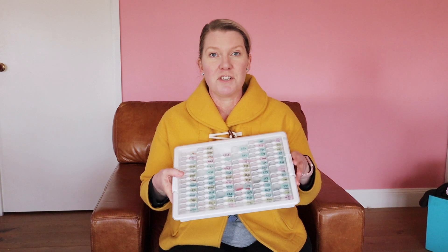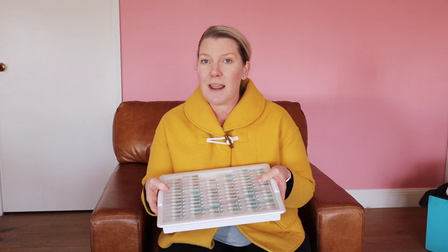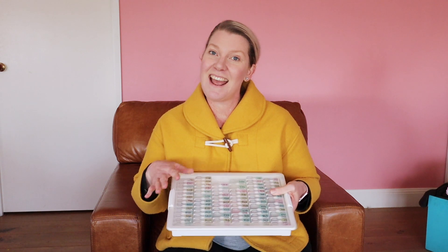Hi everybody, welcome back to Studio Sam. I've been getting lots of messages since I recorded my diamond painting tips and tricks video about diamond storage — what kind of system you should store your diamonds in, and do I like the diamond storage tray I mentioned in that video. So I thought I would make another video about the diamond storage tray, because lots of people were asking all kinds of questions: what are the different size containers, how much do they store, which type do I like best? Today we're going to take a closer look at this tray and answer your questions.